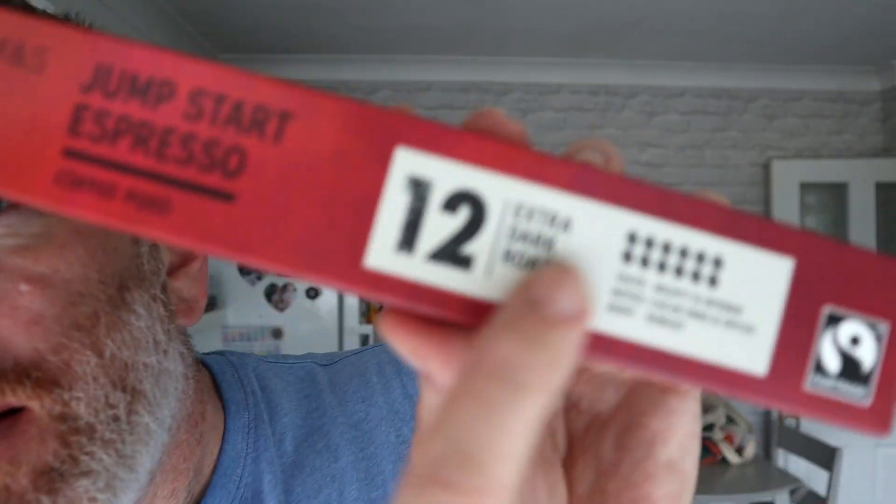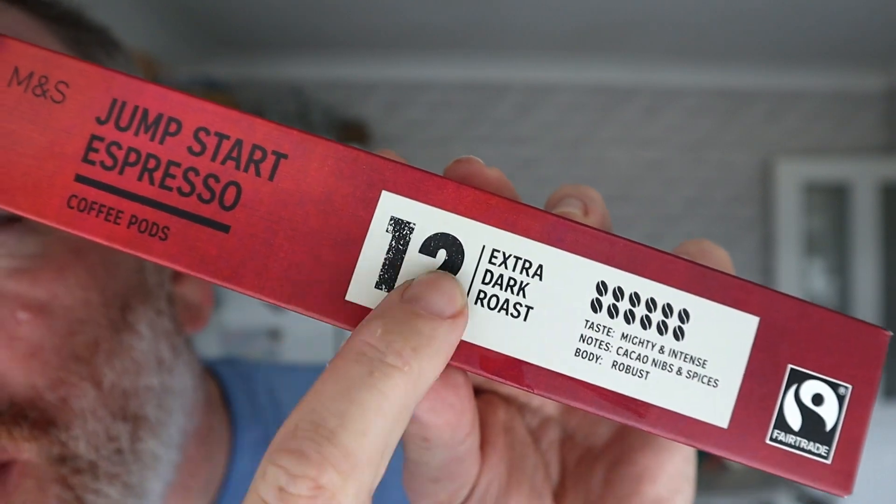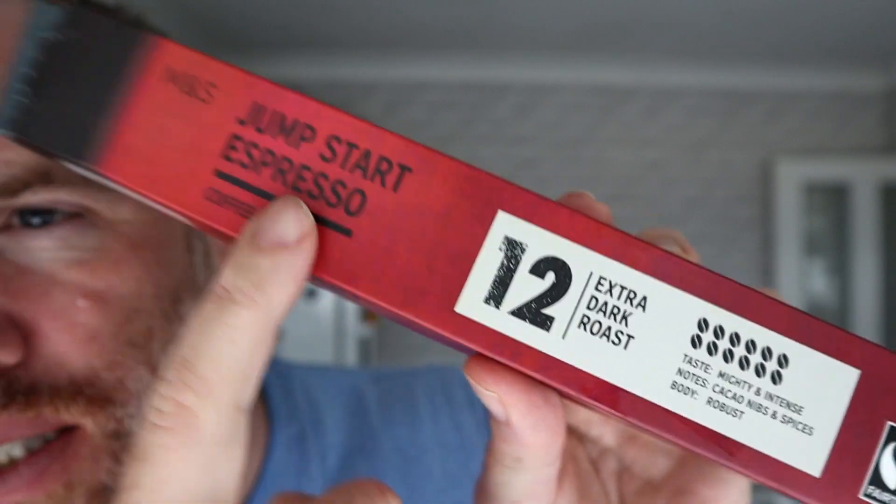It's nice, I'll finish them. Marks & Spencer — you're giving it all the big talk about strong, 12, extra, jump start. You think this is going to make you jump out of bed? I need more than this to jump me out of bed — I need about seven of them. There you go. Disappointment there from Marks and Spencer. Subscribe to the channel.